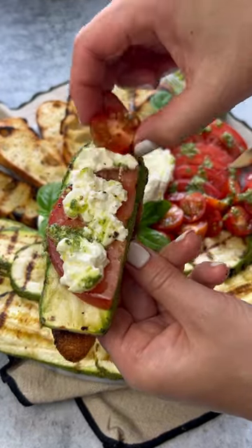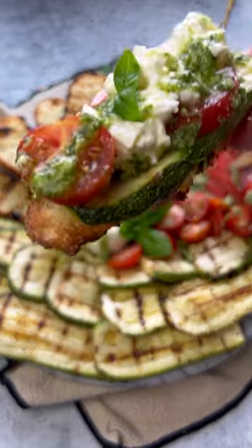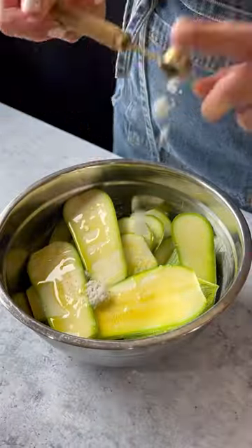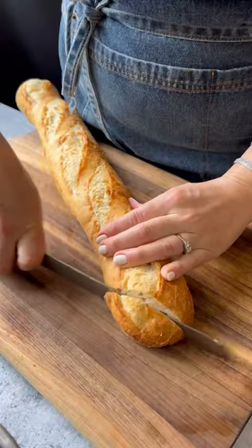Summer veggies are at the peak of their season — let's make a grilled zucchini veggie board, perfect for sharing or as its own meal. Start by slicing your zucchini, season with olive oil, salt, and pepper, mix, and throw on the grill.